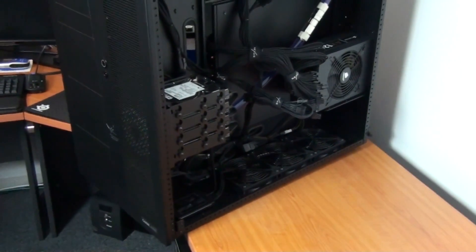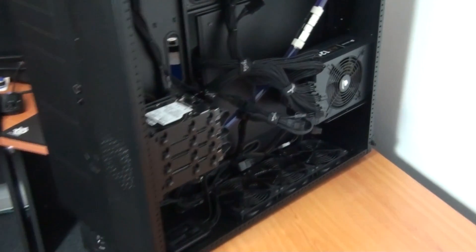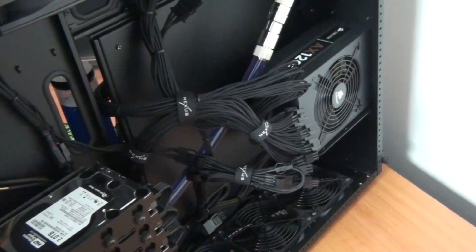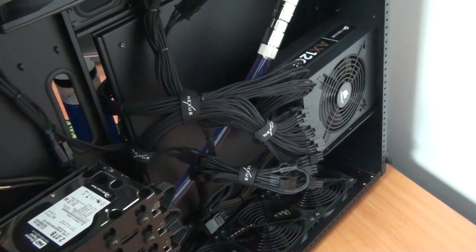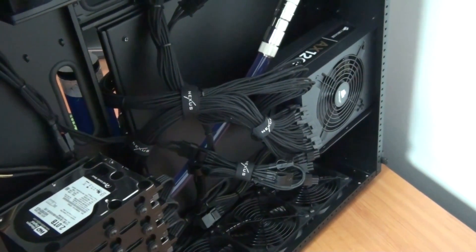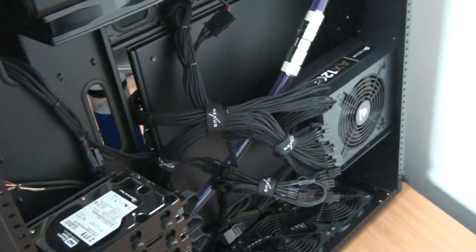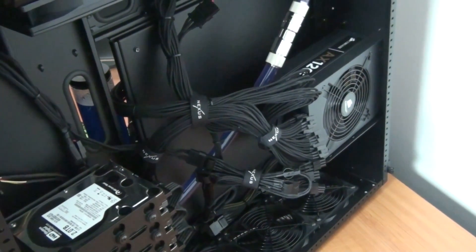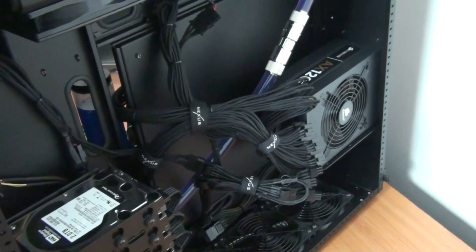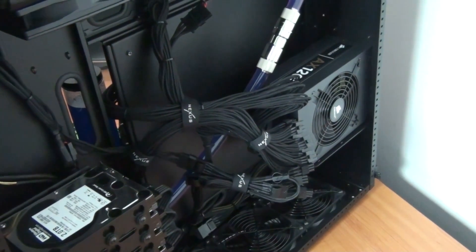It's now time to swap over the power supply to the AX1200i. Unfortunately I can't use the cables from the AX1200 so I'm going to have to redo the cable management completely — there's a lot of work in that. This is temporary cable management. I'm going to use the cable kit that came with the AX1200i temporarily, then get another kit of cables, sleeve those, and once I finish the sleeving I'll install them and do the final cable management. I also have a number of custom cables to make up for this build.